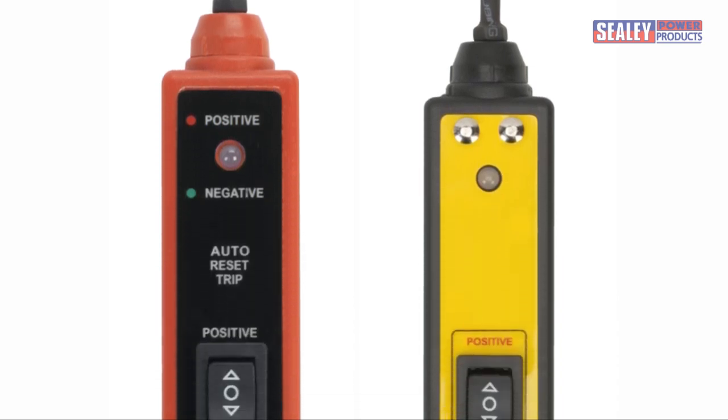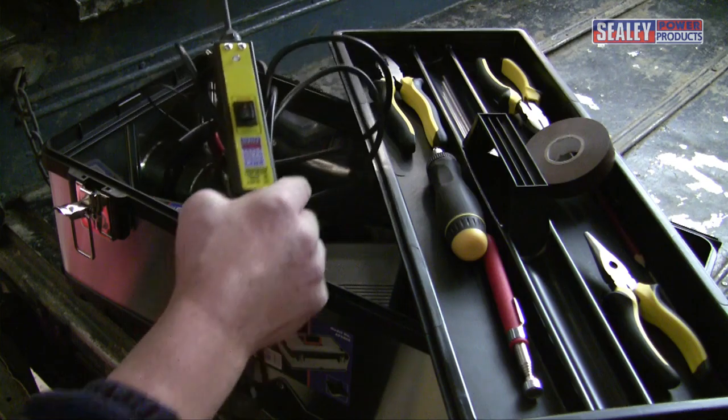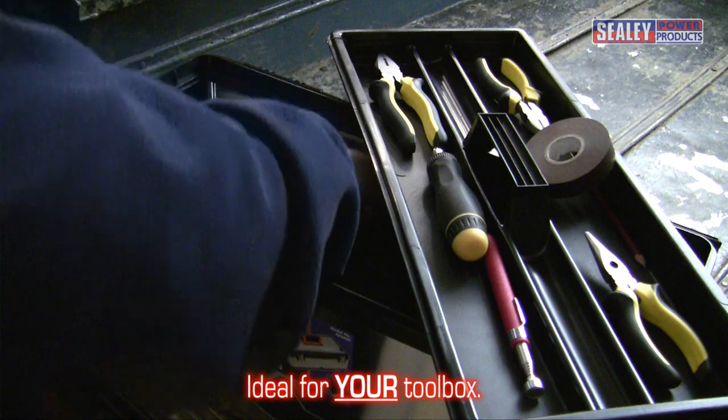These excellent tools allow fast and accurate testing of your vehicle's electrical system, making them ideal tools for your toolbox.